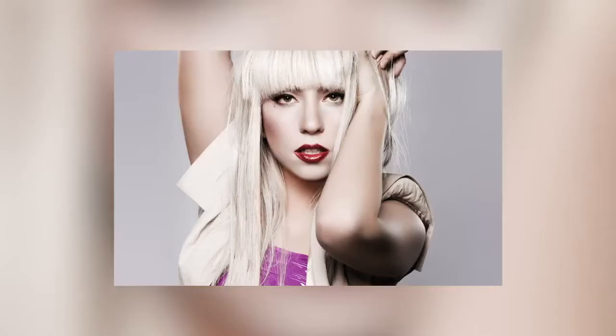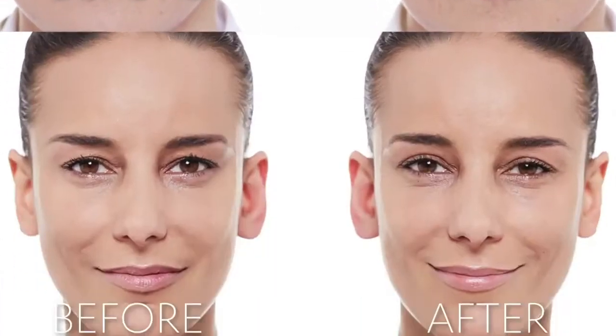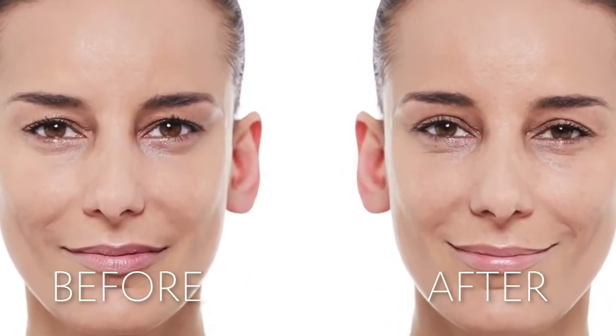Celebrity makeup artist Natalie France has worked with everybody from Lady Gaga to Taylor Swift. She was traveling in Asia and she saw that women were going crazy over these, and now they're available in the US. When these arrived in the office, the girls were going crazy, so I grabbed some of them and I'm gonna show you how these work.